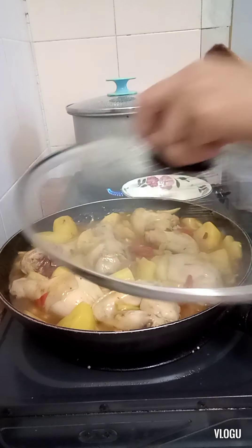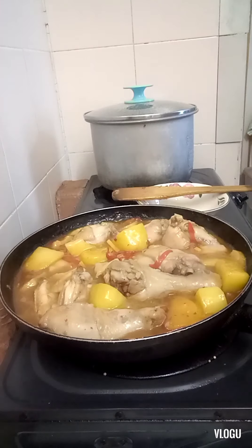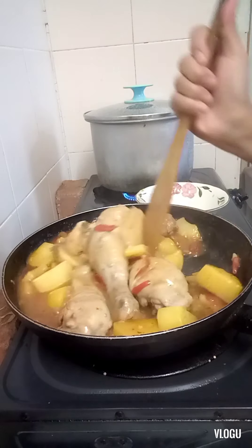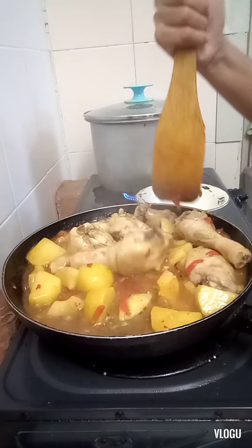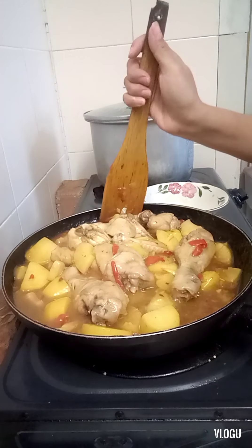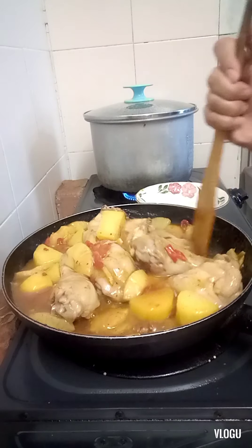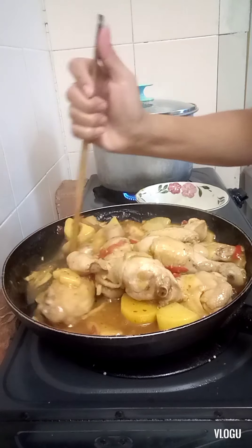Cover it. Let's check the chicken — mmm, looks good and yummy. It's ready to serve. You might notice, guys, I didn't add any water. I just used the pineapple water combined with corn flour, and that's what made it so creamy.